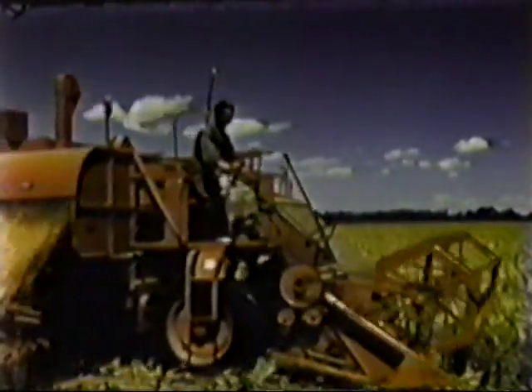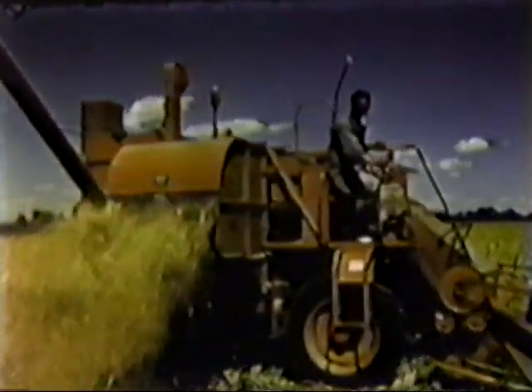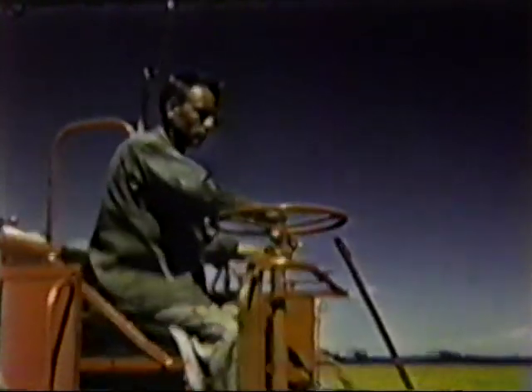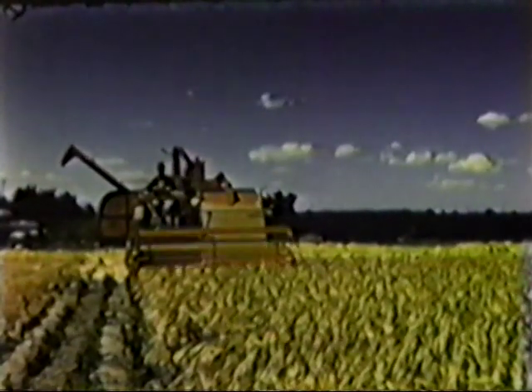But just to make the story complete, here's a model 100 working in about the same condition harvesting malting barley. The operator of this machine working near Greeley, Colorado has this to say about his self-propelled: "It has all the simplicity of the pull type all crop and does a fine job of threshing. As a combine, it can't be equaled. The vision from the operator's platform is perfect and operation is extremely easy. It's a great self-propelled combine."